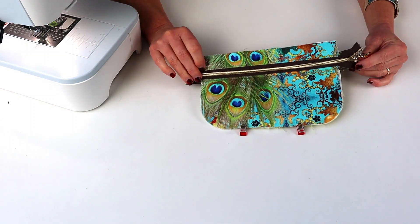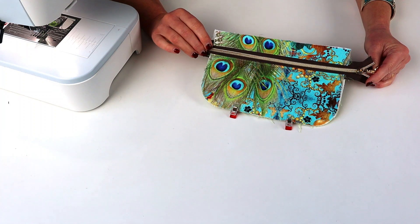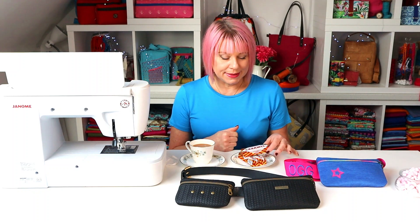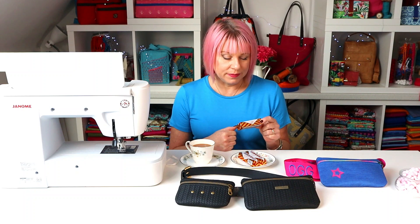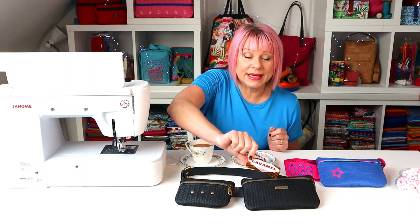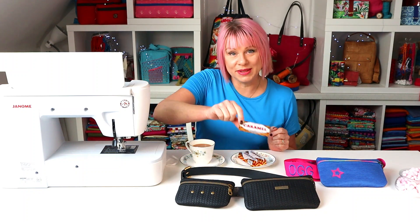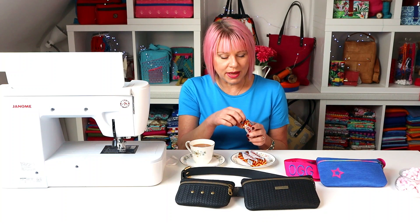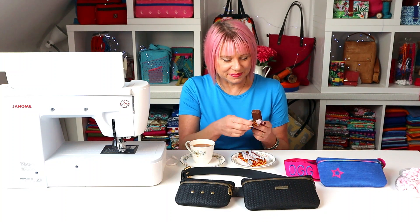We're about halfway through now, so I think it's time for the usual tea break — it's important to check where you're up to and enjoy your progress so far. My biscuit today is a Tunnock's caramel wafer, another Scottish delicacy covered in chocolate, and they would fit nicely into your bum bag as an on-the-go snack. They're so thick they actually hurt the top of your mouth when you bite into them — but obviously I will. Anyway, we digress.